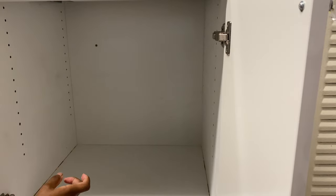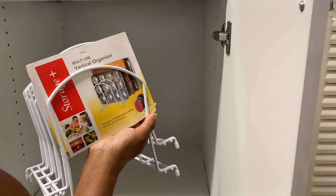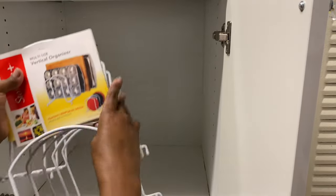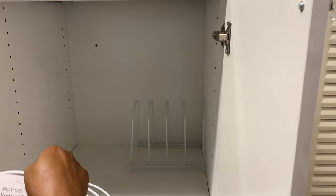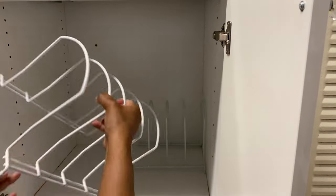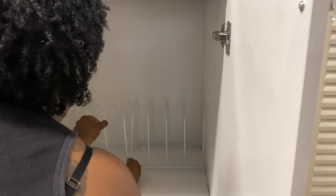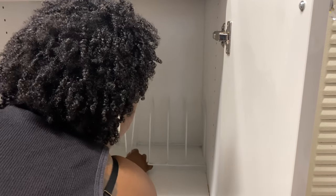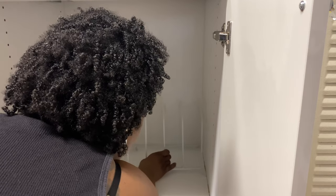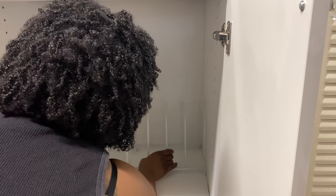Alright, I got these thingamajigs — I only got two more. This one here is shorter, not as wide as that one over there, so I may have a little issue. But actually, I don't have an issue. Looks like I can just do them like that — they're overlapping each other.